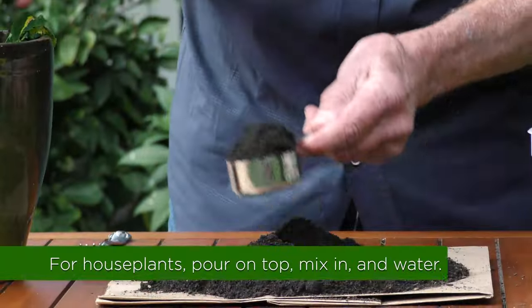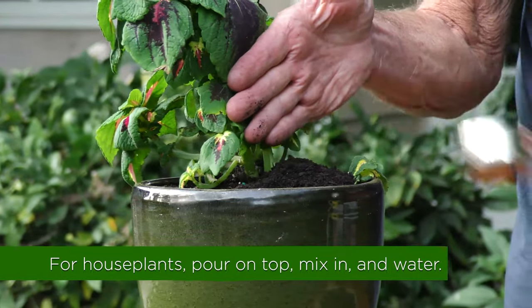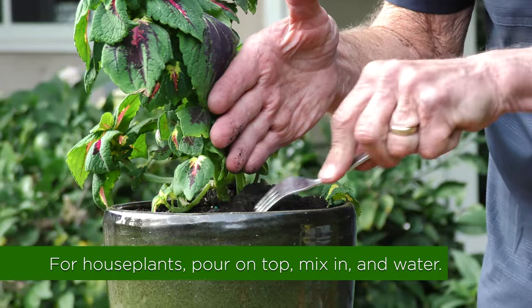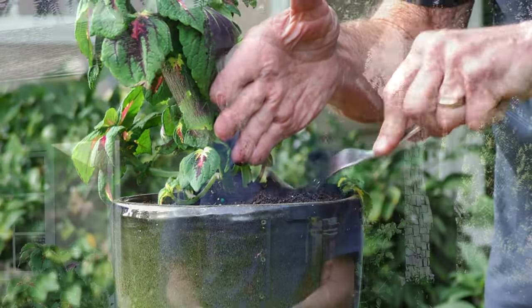The way you apply them is just to mix a little bit into the soil. So if you have a houseplant, you just pour a little on the top and take a fork or something and mix them into the soil, and then water the plants. All the nutrients from the castings will go right down into the soil and get sucked up by the roots of your plants.